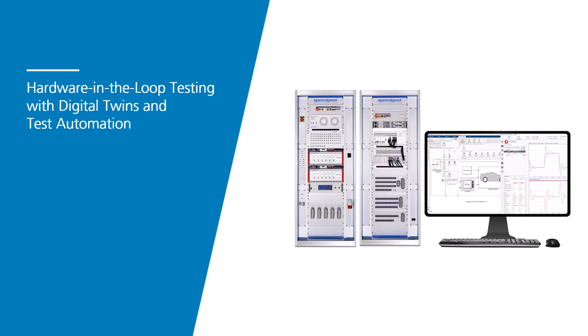Let's do an introduction to hardware-in-the-loop testing, or HIL testing in short. I will cover both the setup of HIL systems as well as best practices for controller HIL testing.